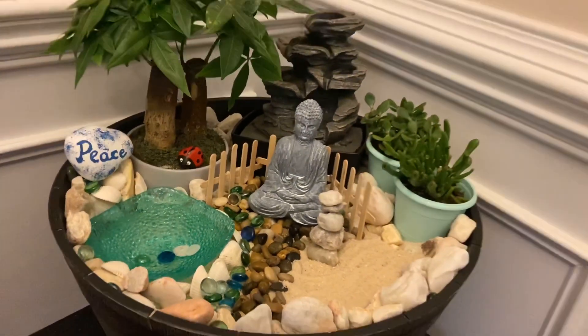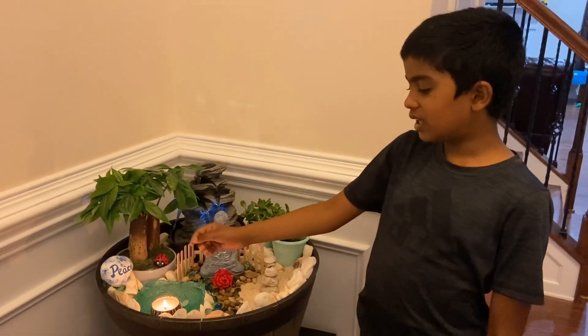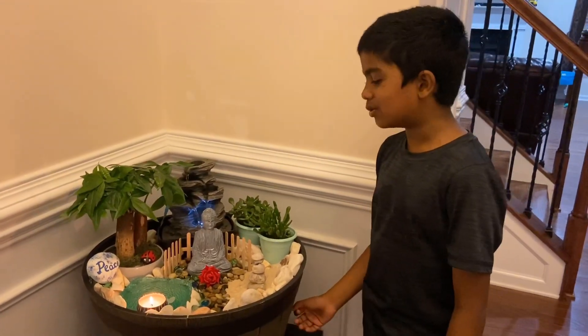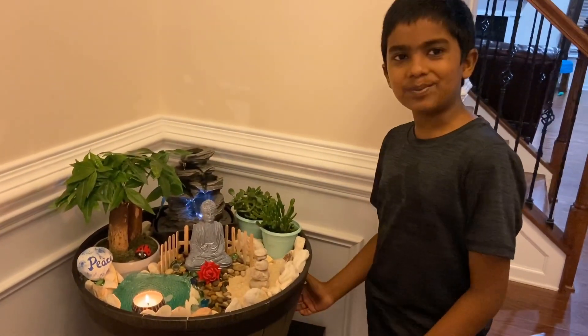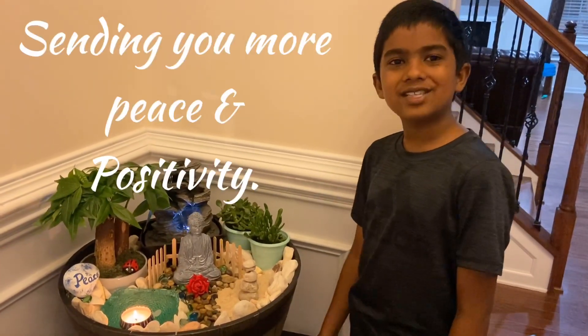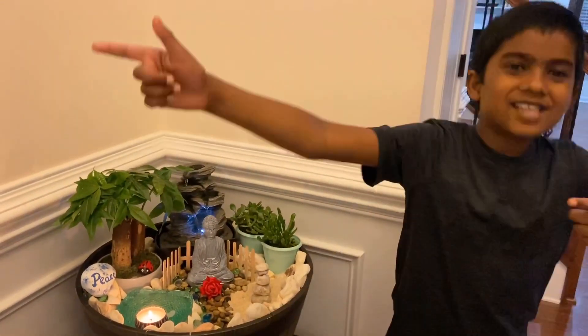The Zen Garden looks beautiful! We've turned on the fountain and put a flower and a candle. I love how this turned out — it was so fun to make this. I hope when looking at this, it will bring hope and positivity to your home also. Stay tuned for more interesting videos. Namaste — Zen!